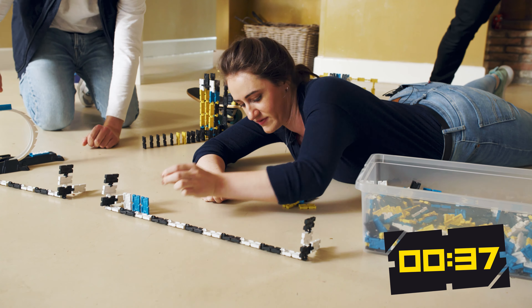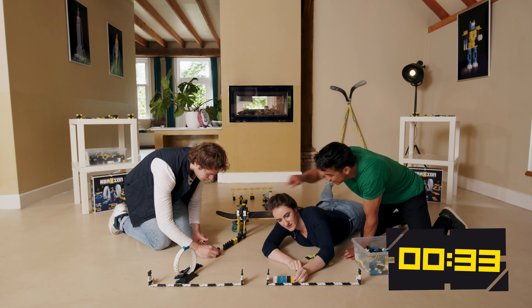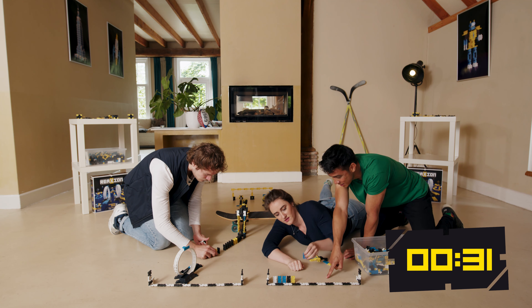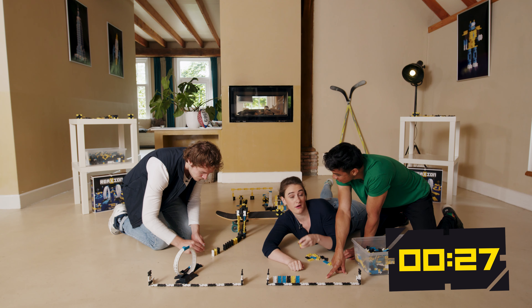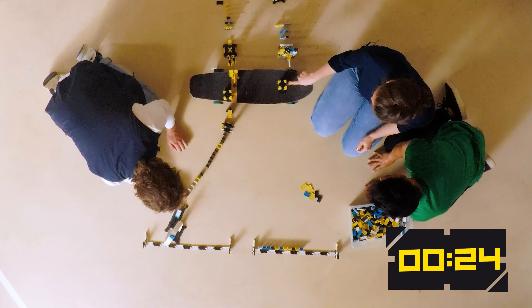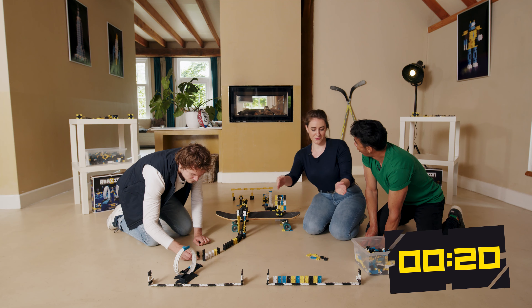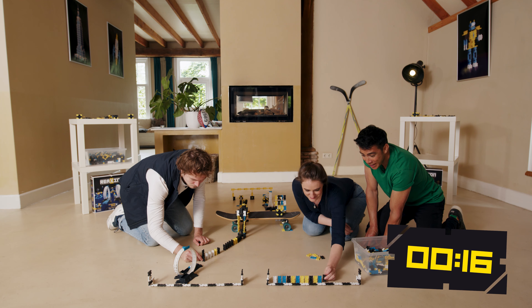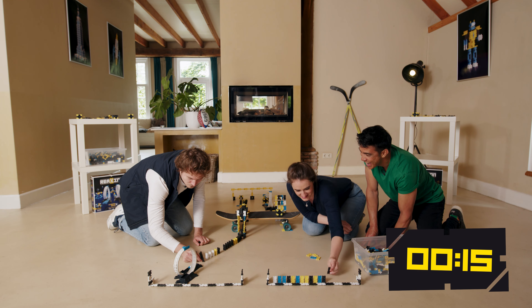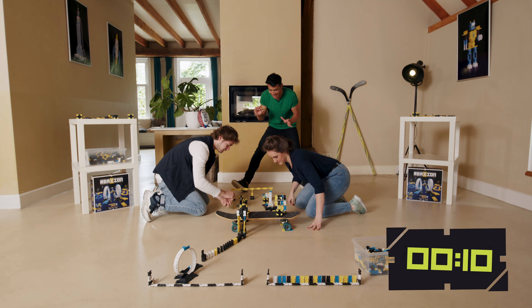Guys, how are we doing? Awesome. I just need to finish the last little row. Ruth, he's got tiles everywhere and you've only got tiles at the end — why? Work smarter, not harder. This thing is going to catapult it forward and it doesn't matter where it lands, it just needs to hit one of the tiles. No way! You're going out with a bang!